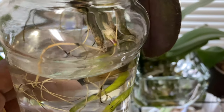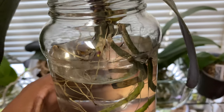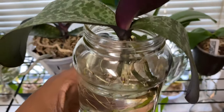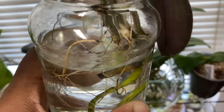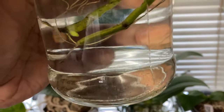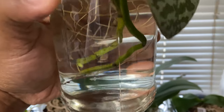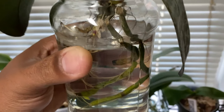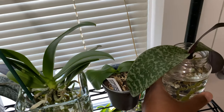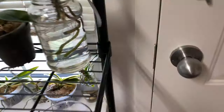I wanted you to see some of the root tips that I left alone. This is the orchid I received from Norman, and over just a few weeks, roots that were cut off will come back. So don't get to slicing and dicing — those roots are how your orchid is going to retain nutrients.